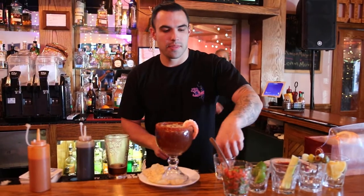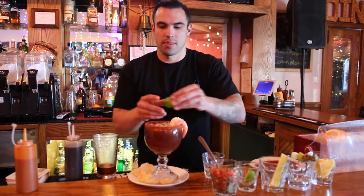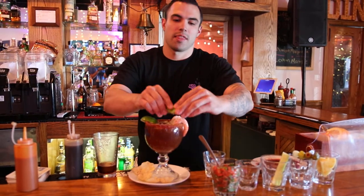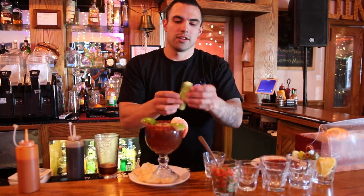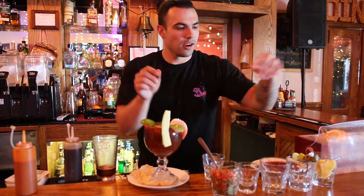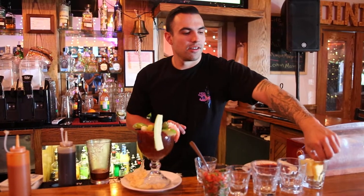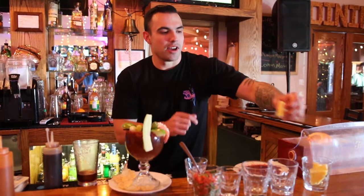Add the shrimp. Some cucumber in here. Everything good that's pickled. Pineapple — slippery pineapple.